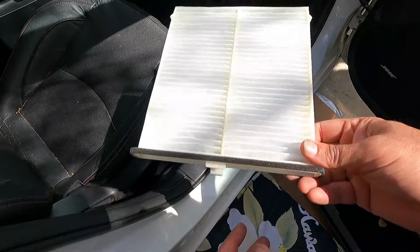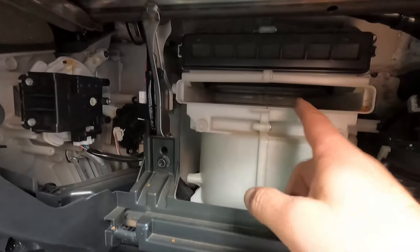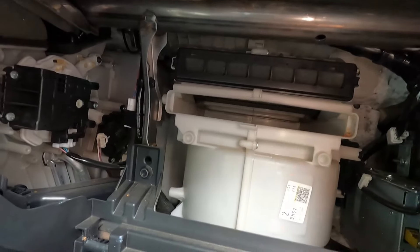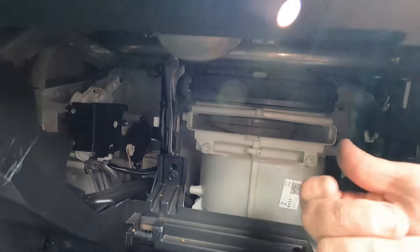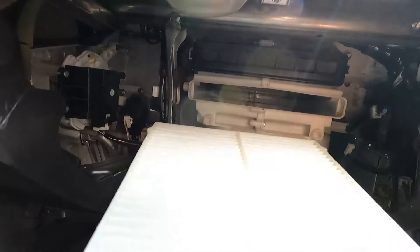All we need to do is slide this back in where the old one was. But first, it's a good idea to look into this opening before putting the new cabin air filter in. There isn't any debris in here, but if there was, you can get a shop-vac and try to clean that out. A shop-vac hose won't fit into this narrow opening, but sometimes you can use a small tube or attachment to clean out any debris.